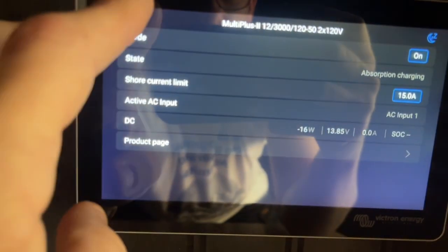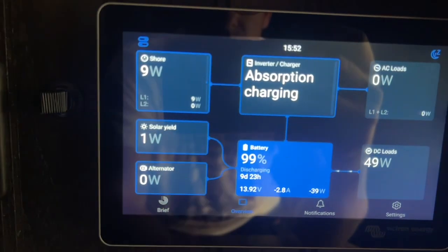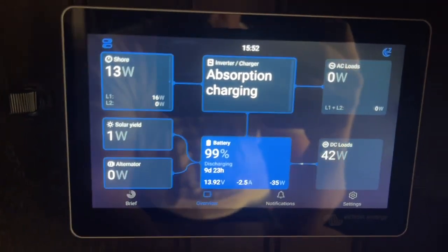So once you turn it back on, just give it a second and you'll see we're back on to shore power and we're charging again. Voila.